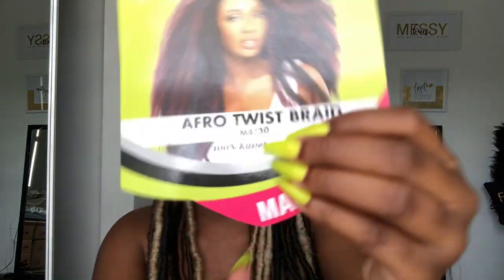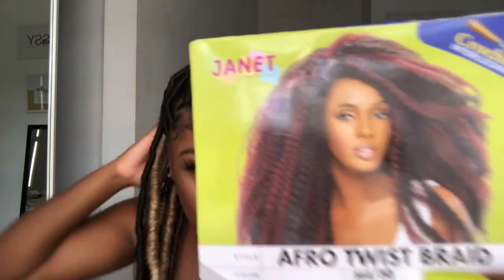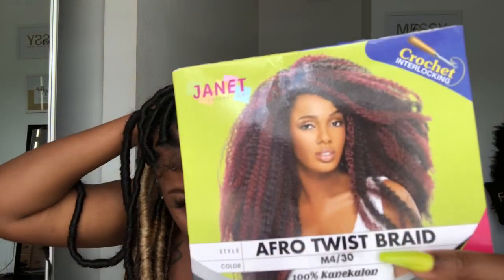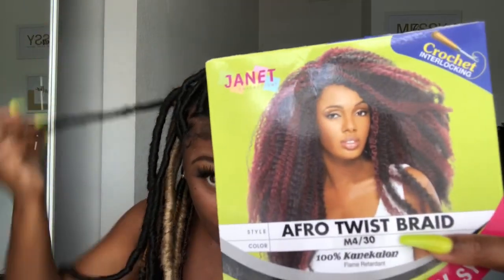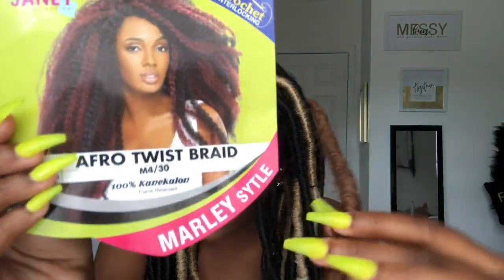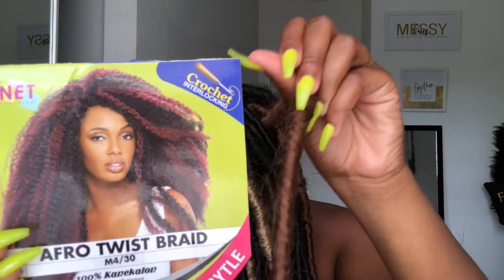The next one I used is Afro Twist, and I got this one in color 4 and 30. Let me show you what color that is — that is this color right here. I don't really know how I feel about this color, but that's how it looks.